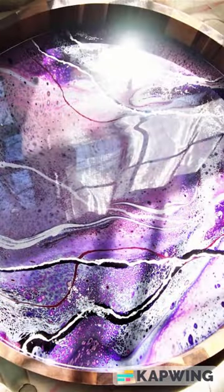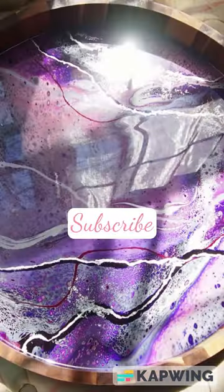Hi, I'm Anna. I'm the Dancing Painter, and I invite you, if you like this video, to let me know with a thumbs up and subscribe to see more.